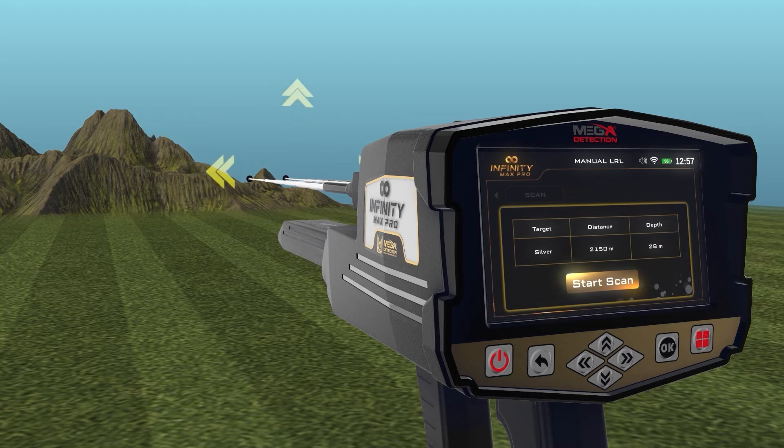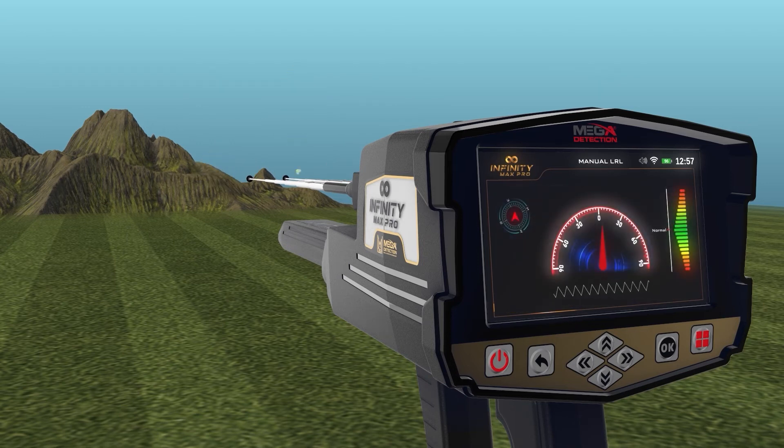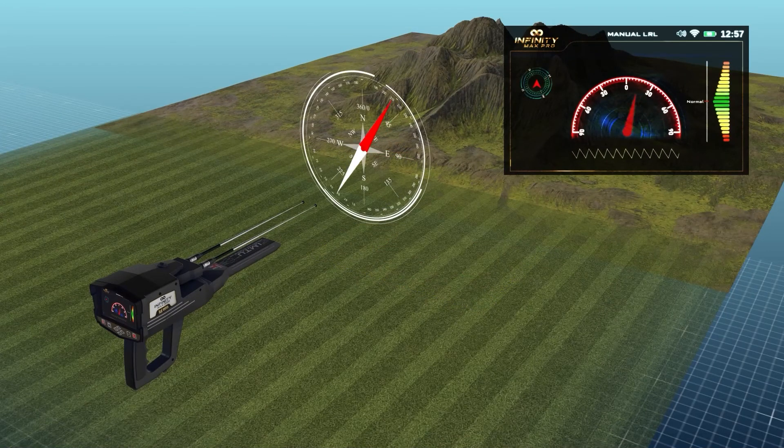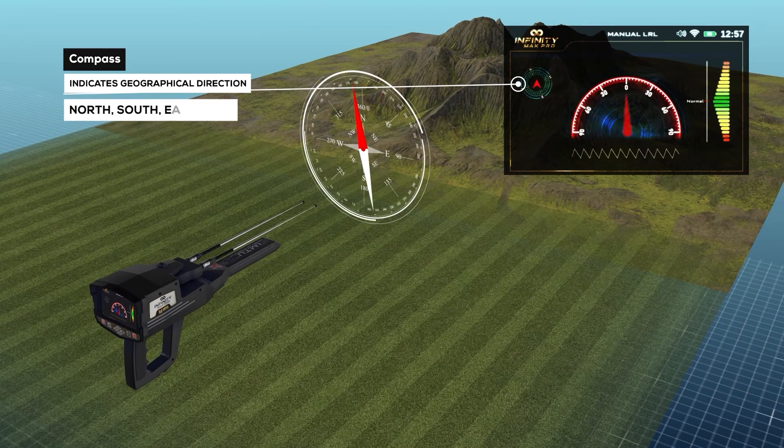When you press the OK button in the previous window, the following screen will appear, which includes these elements. Compass: indicates the geographical direction of the device — north, south, east, or west.